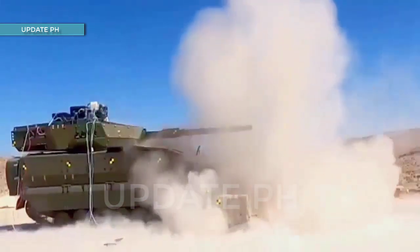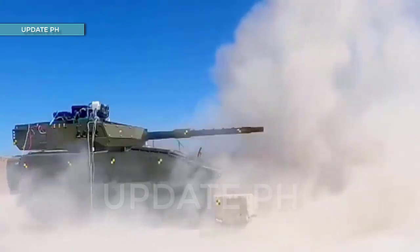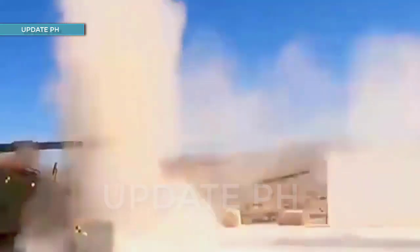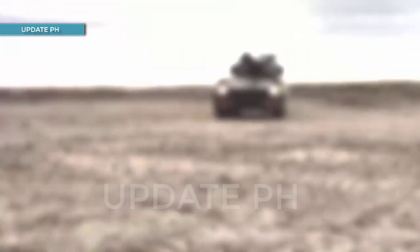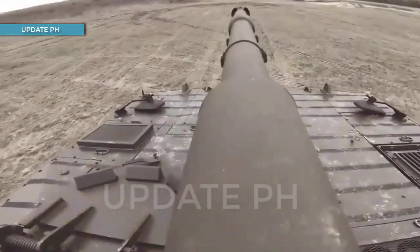The HESH-T rounds are normally used against light and medium armored targets, light materiel, and vehicles, and with blast and fragmentation effects against infantry. Meanwhile, the HE-T round is used to destroy bunkers, field fortifications, urban structures, light armored vehicles, and for breaching walls.